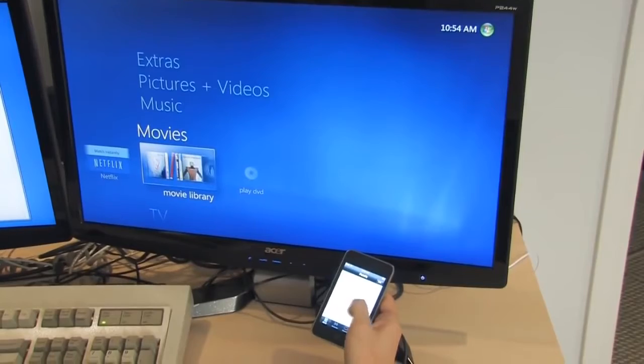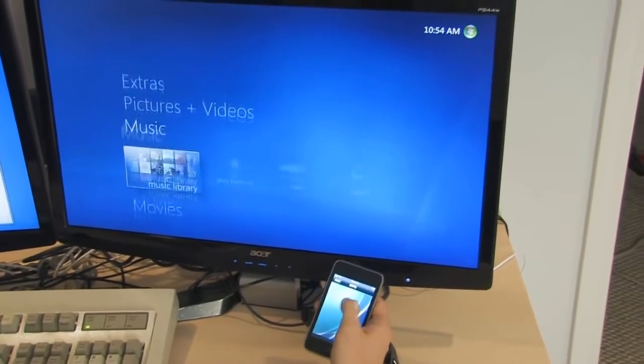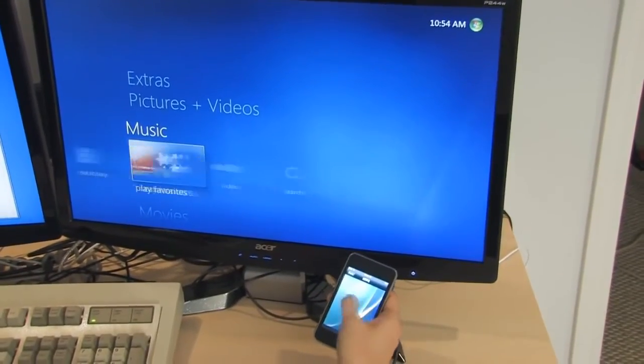You can control it using gestures, and the way I do that is just swiping up, down, left, right, and enter.